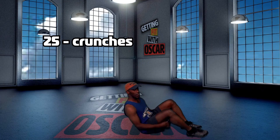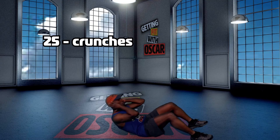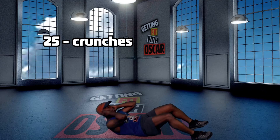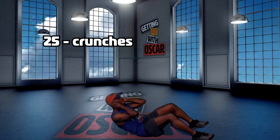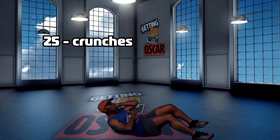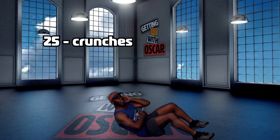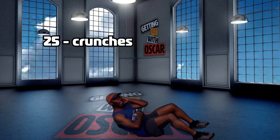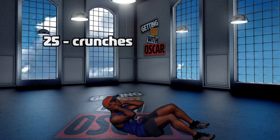25 crunches. Keep your abs in tight. Here we go. 1, 2, 3 — get your shoulder blades off — 4, 5, 6, 7, 8, 9, 10, 11. Keep it tight. 12, 13, 14, 15, 16. Abs in tight. 17, 18, 19, 20, 21, 22, 23, 24, 25.